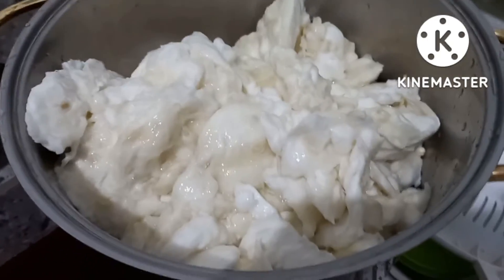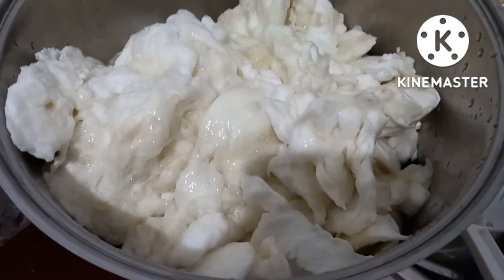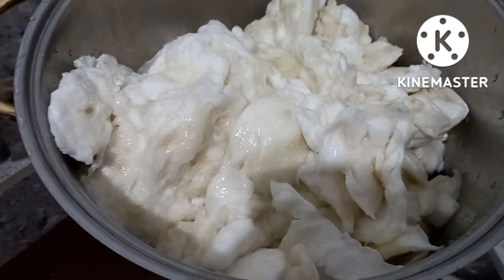3 cups of water. That's it. You add 3 cups of water so it will cook. It's being boiled.